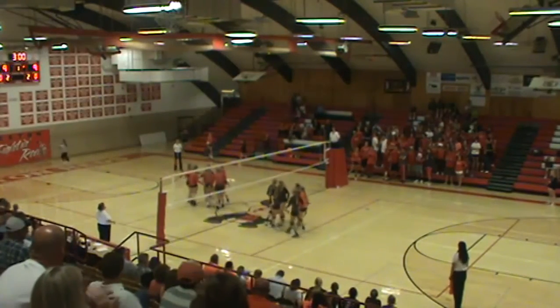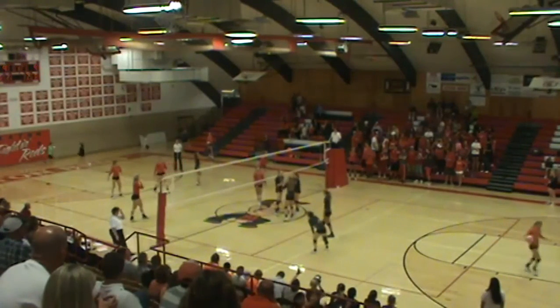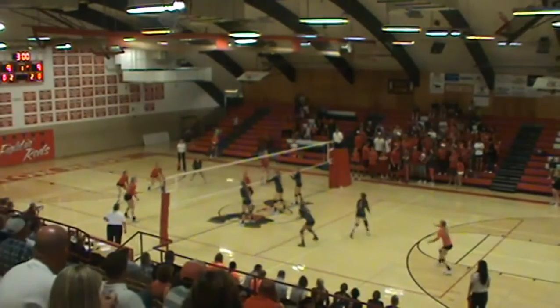Nice play — let them make a mistake. Notice we're scoring more points serving from the left-hand side, so I think it's something we should consider especially with our players with a weaker serve.